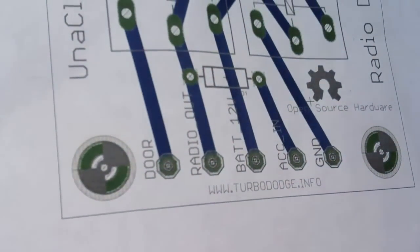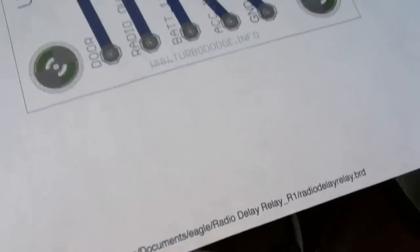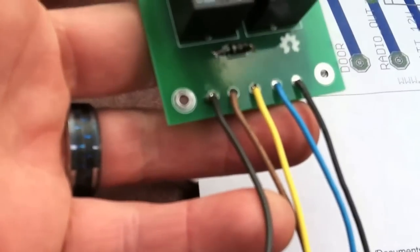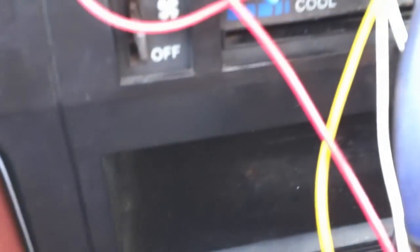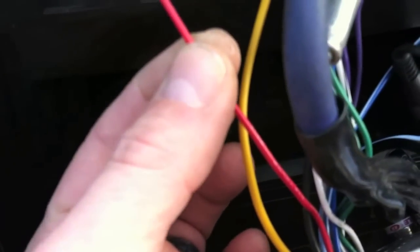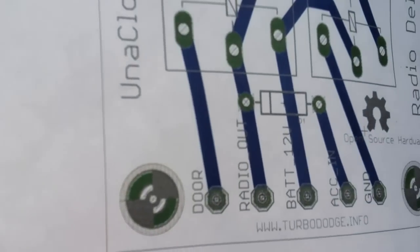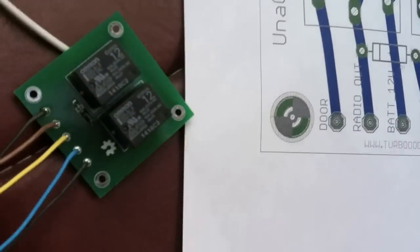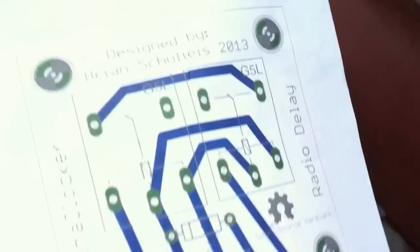Over here we've got the pin-out. Because my silkscreen wasn't printed on this first batch of boards — it was supposed to be on here but it's not — this first black wire is the door trigger, we'll hook that up later. This brown one will go to the cut red wire on the radio side. We'll cut it right here and the brown will go to the radio side. Then we've got battery 12-volt, which will tap into the yellow — I conveniently made this wire yellow. And then we've got blue, which is ACC in; that'll be the car side of the red wire. And then we've got ground, which is just going to tap into the black, or otherwise get screwed to a good ground.